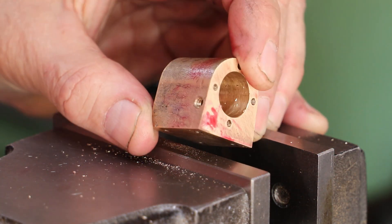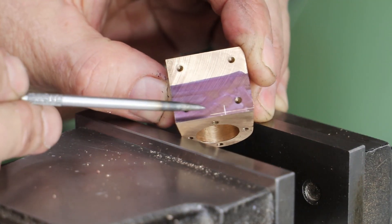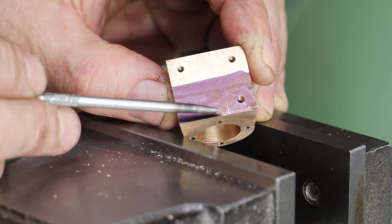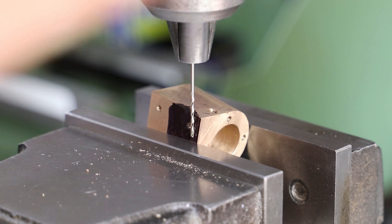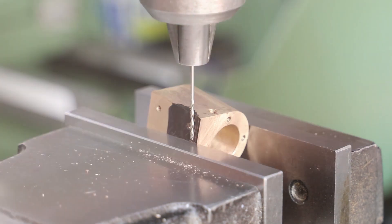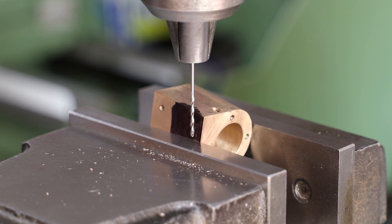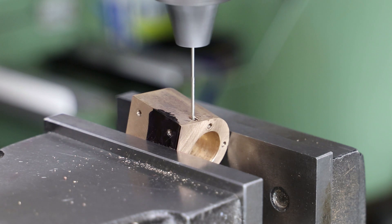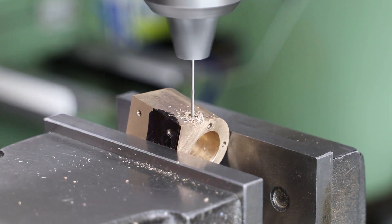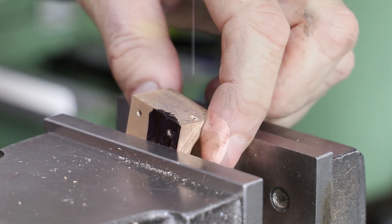I now need to connect the bottom of the hole through to the bore, and to help I've marked on the base where I want the hole to break through, and then I position the block by eye in the vice. Drilling this is quite nerve-racking — the chance of the drill snatching and breaking is high — and yes, I'm sure there are much more scientific ways of doing this.